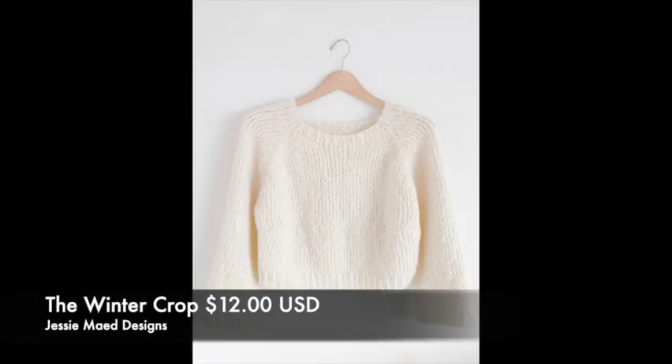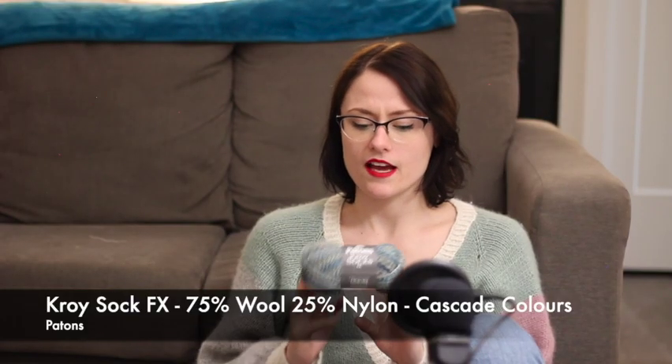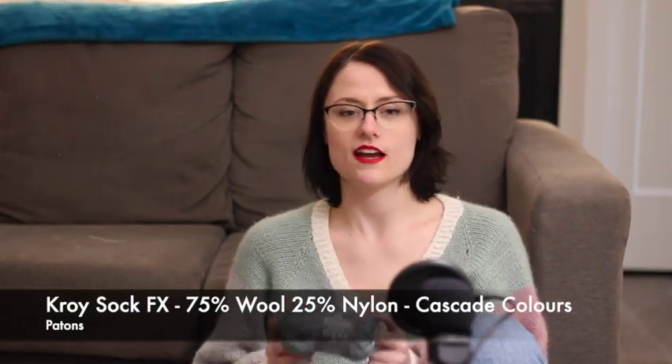I plan on making the Jesse Made Designs Winter Crop with that — it's a paper pattern for $12 USD. Another acquisition is my Patton's Croy sock yarn FX — 75% wool, 25% nylon — and the colorway is actually called Cascade Colors. It's kind of like a greeny teal blue, an oceany blue, beige, a very light sky blue, and brown — very all over the place, but I think it's really pretty. It caught my eye.